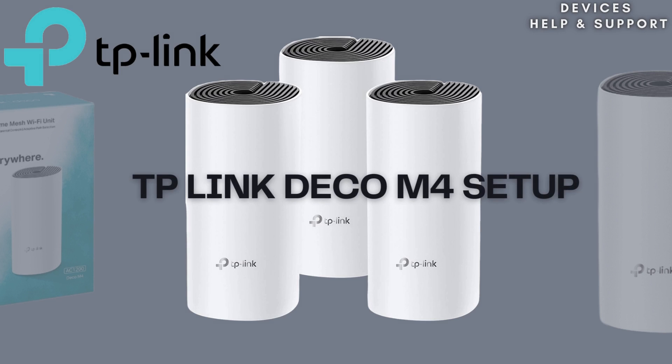Welcome to our guide on setting up the TP-Link Deco M4, a whole home Wi-Fi system that ensures fast, reliable Internet coverage throughout your home. The TP-Link Deco M4 is a mesh Wi-Fi system designed to cover your entire home with a single, unified network. Instead of relying on one central router, Deco uses multiple units to form a cohesive Wi-Fi network.